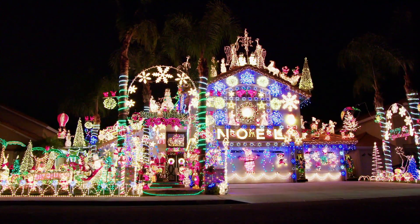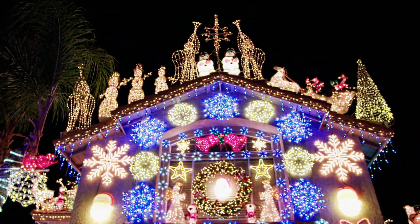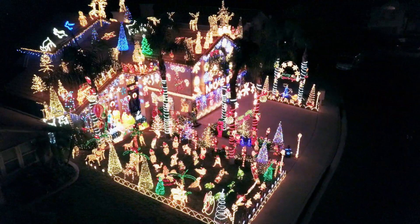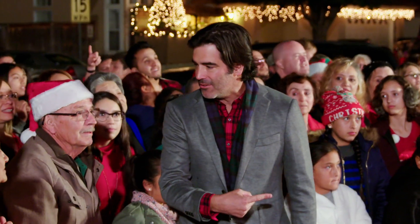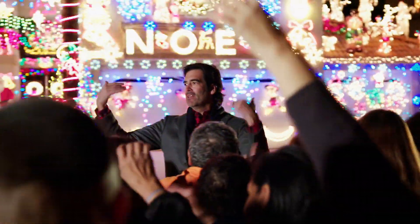THERE ARE SO MANY LIGHTS, BUT WHAT I REALLY NOTICE IS THE BALANCE OF LIGHTS. THEY DID A GREAT JOB OF COVERING THEIR HOUSE AND THEIR SPACE COMPLETELY. CAN WE GET UP THERE AND CHECK IT OUT? SURE, LET'S GO! YOU GUYS WANT TO COME? LET'S GO!